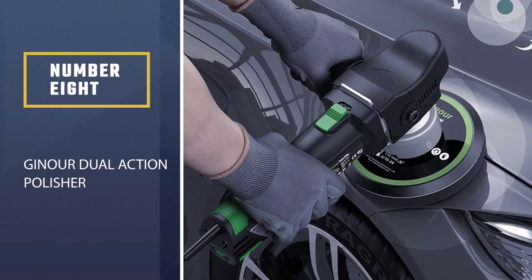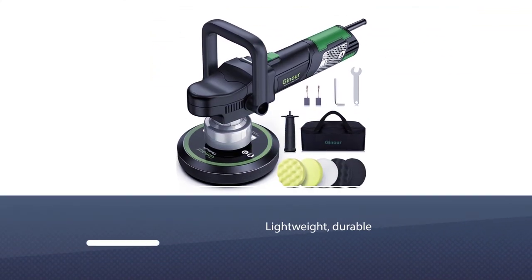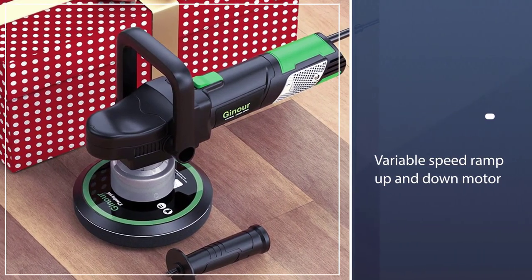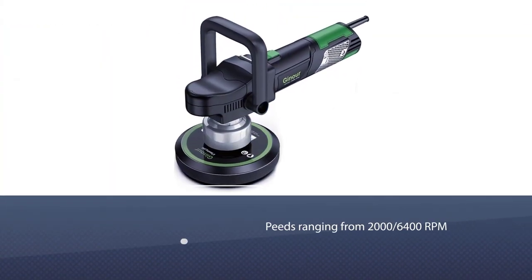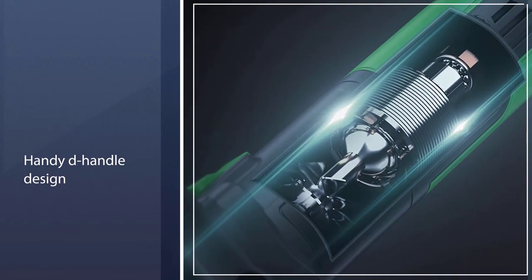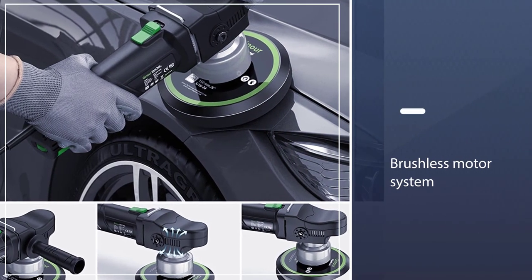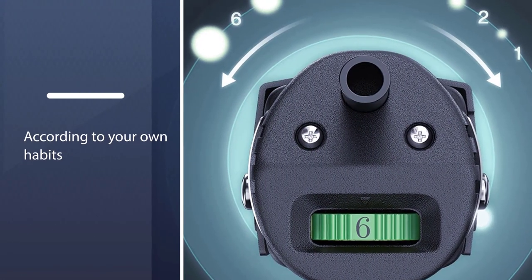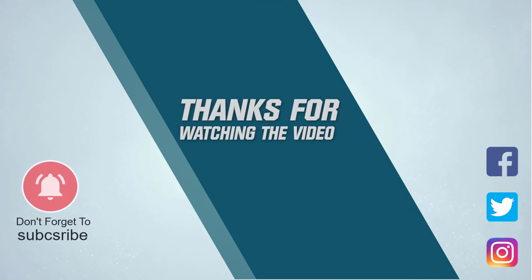Number eight: Gainower Dual Action Polisher. A great investment, this power polisher is lightweight, durable and amazingly effective at sanding and finishing any surface. The variable speed ramp up and down motor provides speeds ranging from 2000 to 6400 RPM according to different materials or applications, so you can quickly polish your car like never before. For more details, click the link in the description. Thanks for watching the video.